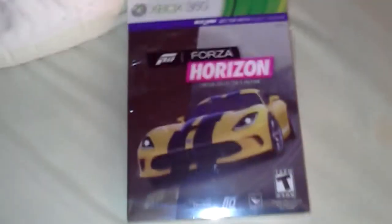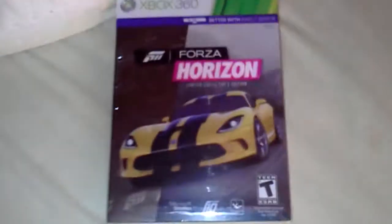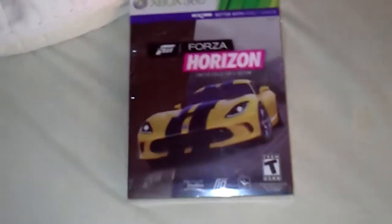What's up everybody, how's it hanging? I just got the new lemonade collector's edition of Forza Horizon and I'm going to do an unboxing. Hell yeah. I just got this last night at about 12 o'clock at night.